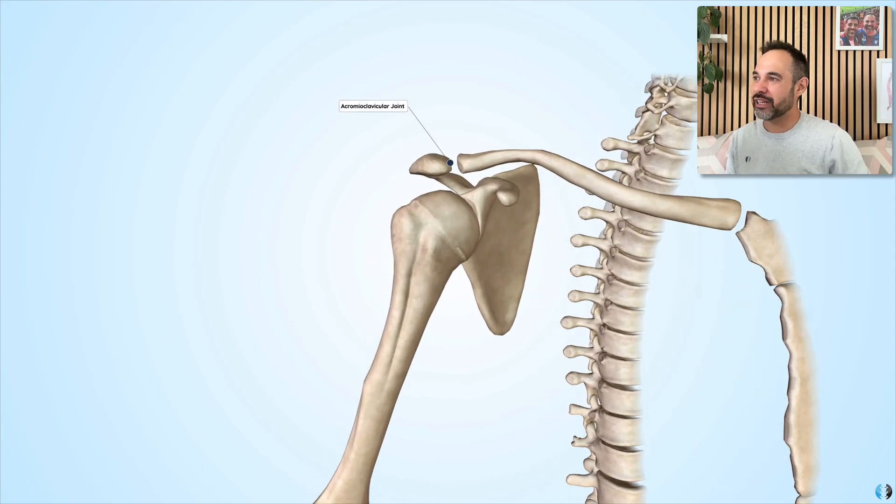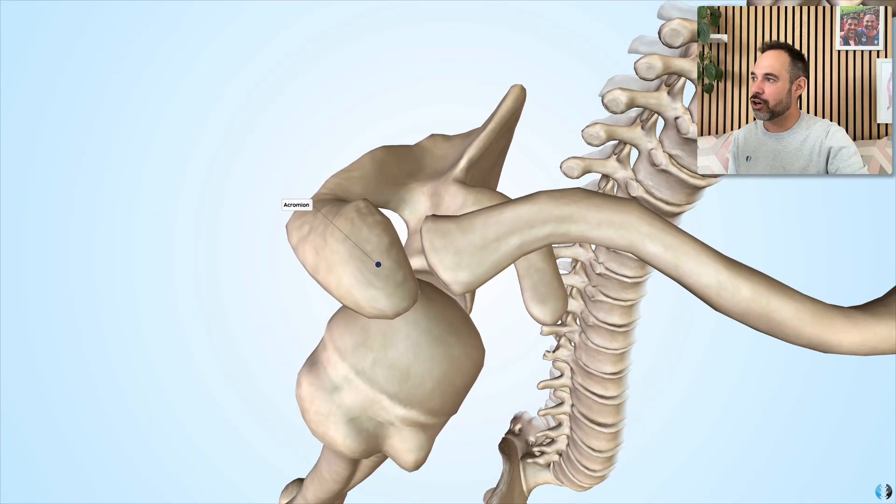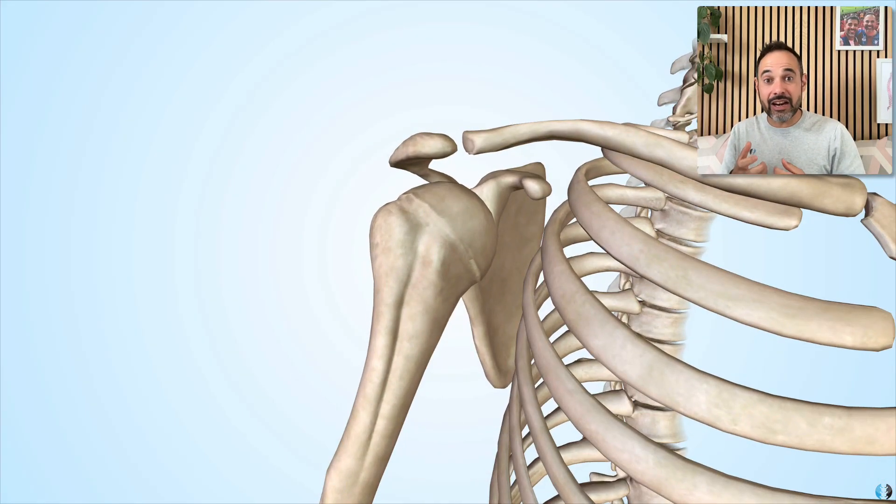So the acromioclavicular joint, commonly abbreviated as the ACJ, is the articulation between the acromion of the scapula — that hooked-like structure on the most lateral side — and the distal or lateral aspect of the clavicle. The ACJ is a plain synovial joint, meaning that these two surfaces effectively slide and glide across one another during movement. The key most important feature of the ACJ is to spin posteriorly and superiorly when we're moving the arm.